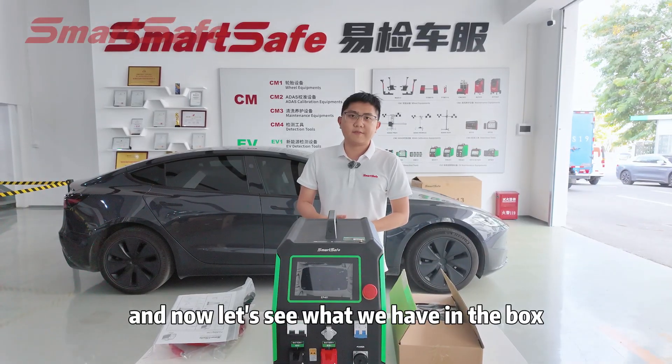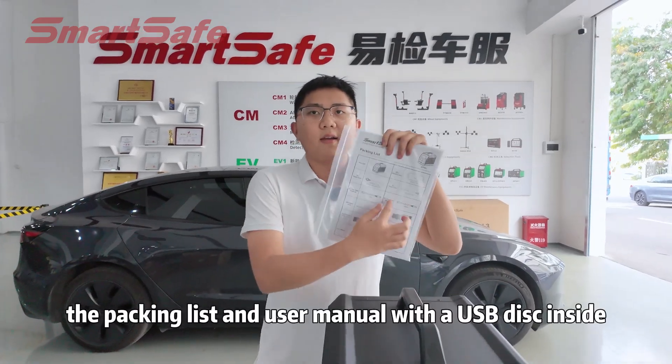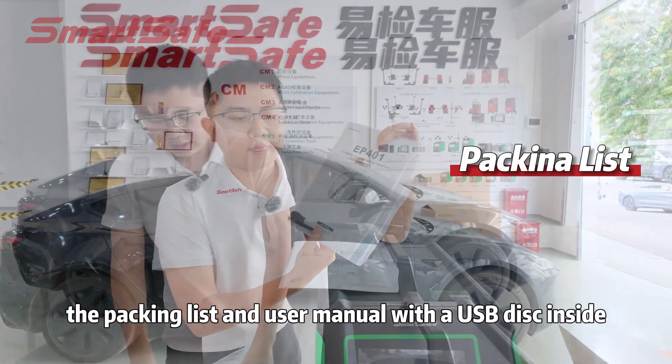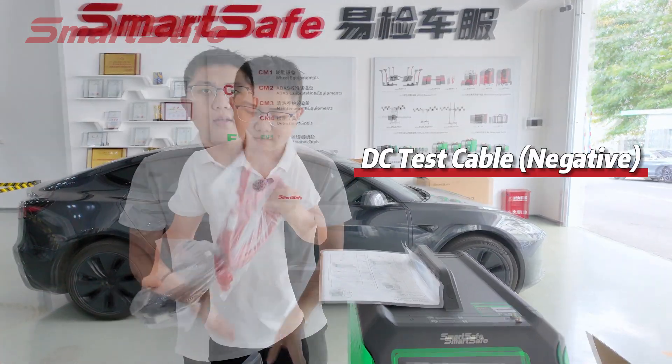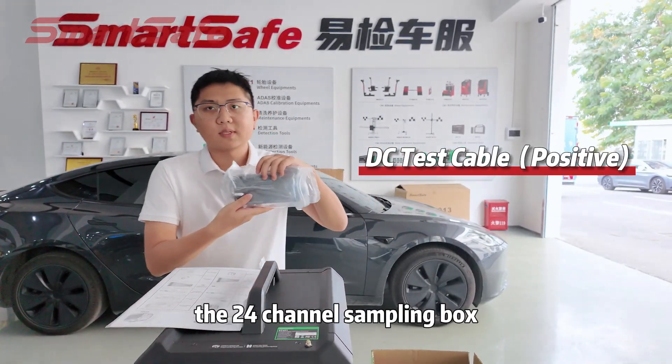Now let's see what we have in the box. First, the main unit, the packing list, and the user manual with a USB disk inside. The DC test cable — the black one is the negative one, and the red one is the positive one.